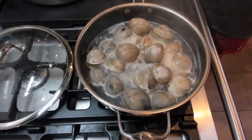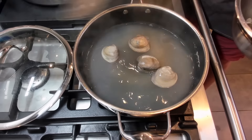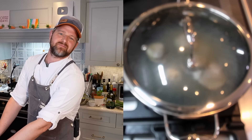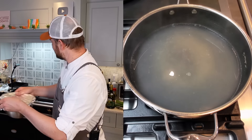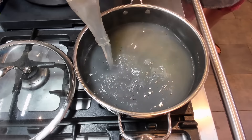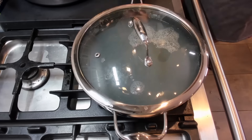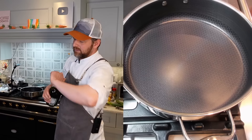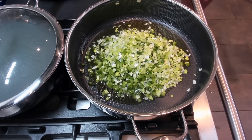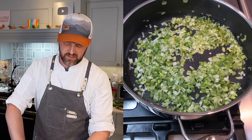The clams have cooked in the wine and opened up. Take them out into a bowl, cover to keep warm, and give any remaining ones a couple more minutes. Any that don't open go in the trash. To the wine broth, add an eight-ounce bottle of clam juice and about five cups of water. Cover and keep that hot on the back burner. In a separate pan, heat two tablespoons of olive oil over medium heat, then add the bell pepper and leek to soften — about three to five minutes.